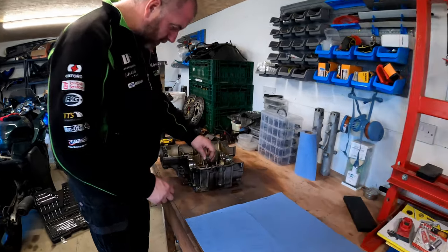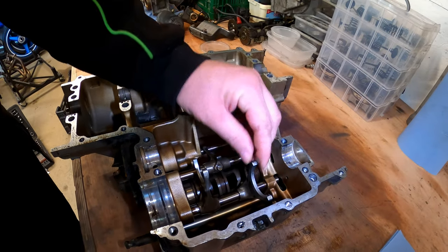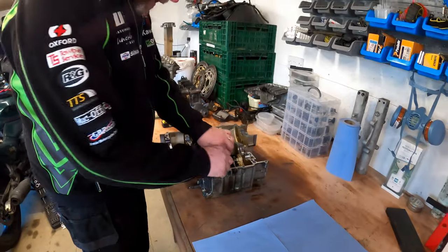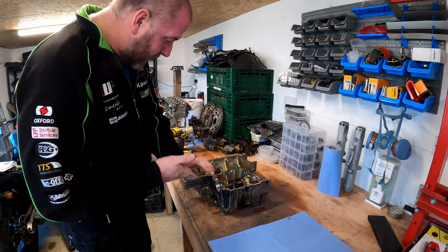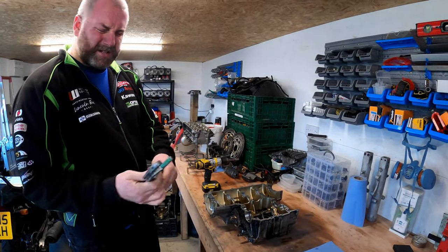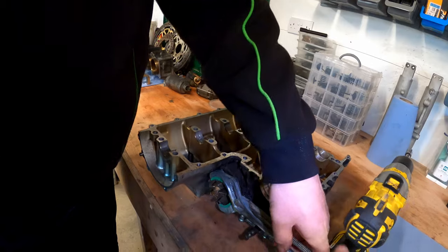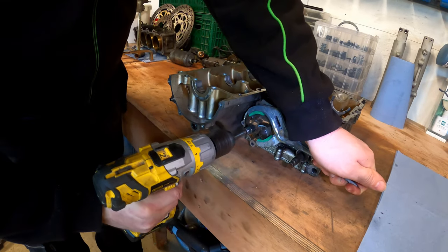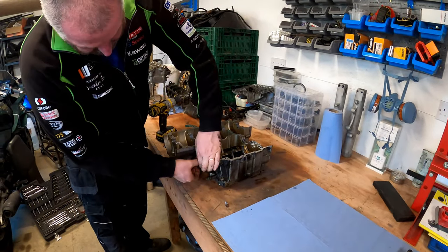The selector forks look to be fine, nothing obviously wrong with them - though they'll need measuring. That's the two shafts removed. Next we're going to remove the impeller for the water pump. I'm using a set of oil filter pliers - they're handy for holding things still so you can buzz the bolt off because this will be tight. There we go, that wasn't too bad. There's the bolt, let's get the impeller off.